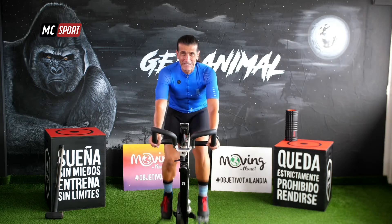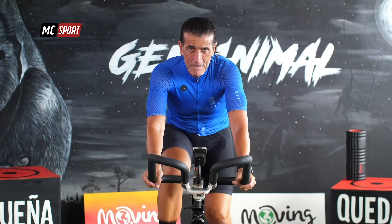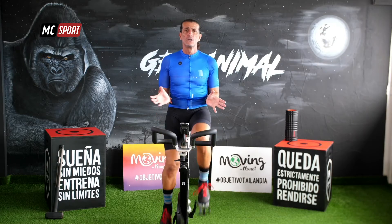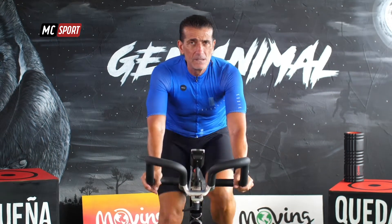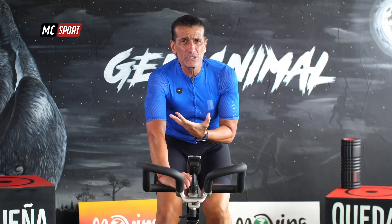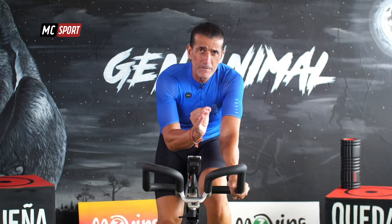Ahora lo que tenemos que hacer es, poco a poco, ir aumentando tu temperatura corporal, tu frecuencia cardíaca, ir preparando el cuerpo. Vamos a dar un salto hacia un nivel superior: zona moderada. Respira. Lo que queremos es que durante un minuto, te levantes unos 20 segundos, te sientes otra vez, 20 segundos y te vuelvas a levantar de nuevo durante unos 20 segundos. Lo hacemos dos veces.